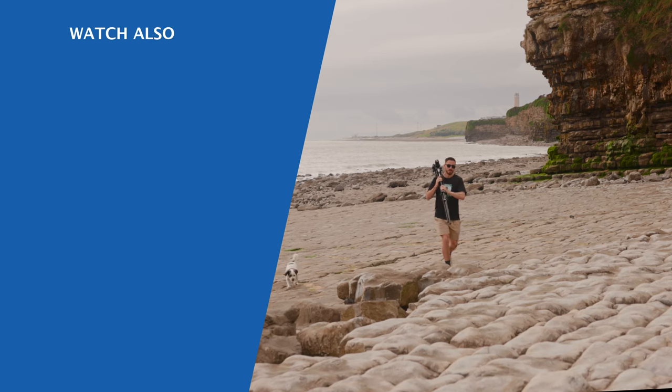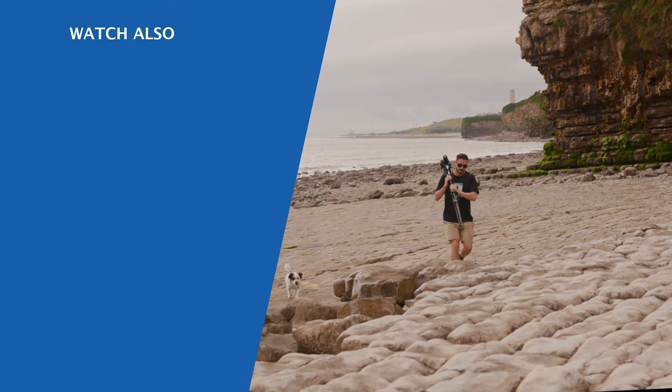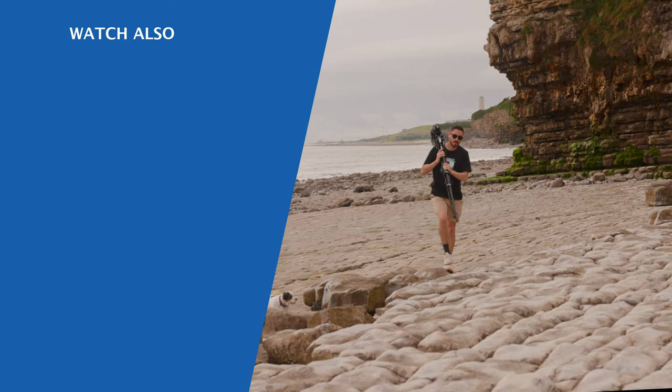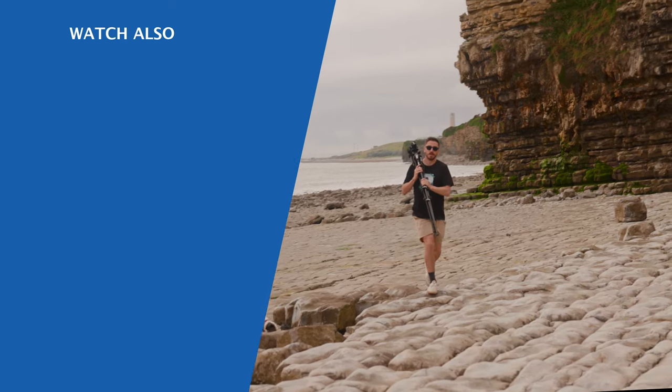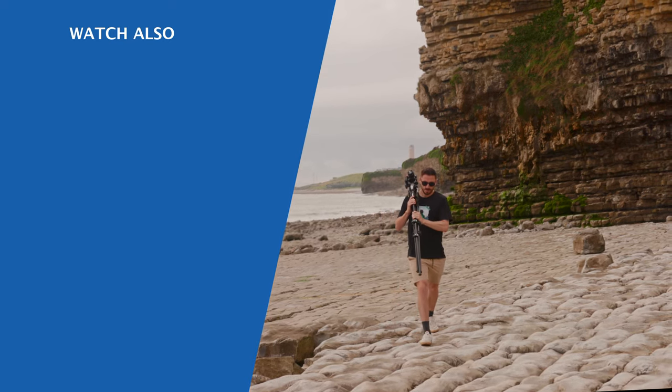I'd maybe look at acquiring a hot shoe attachment if you're not able to find such a straight edge in nature, or even look at using your iPhone. But you will find if you're just using the leveling system built into the legs of the tripod, this issue will persist. I've been Lewis with Fidevo and I'll catch you guys next week.